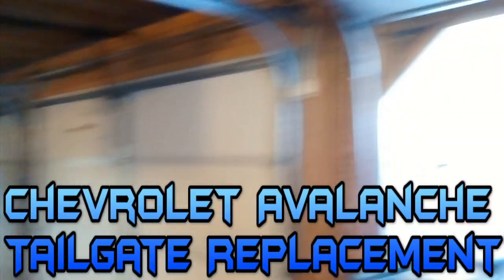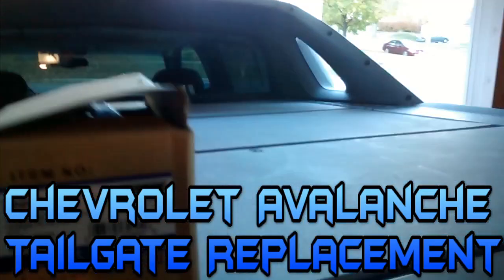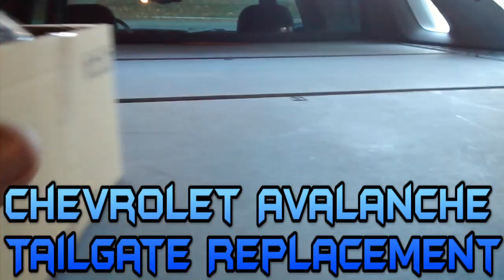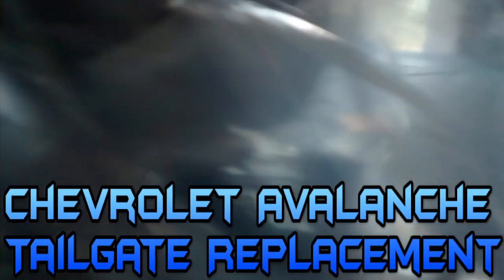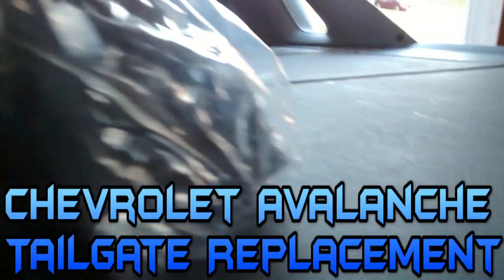Alright guys, in the garage. Anyway, here's the part that we'll be sticking in the Avalanche. Holy crap. We've got tons of money going on.